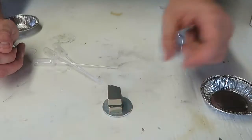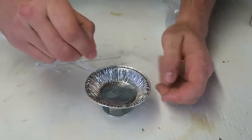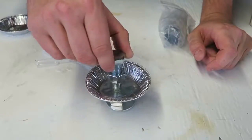We got neodymium magnets and there's a little plate right here. We set it like that, then we're going to get our bolt and set it down like that. Man, those neodymium magnets are so strong.